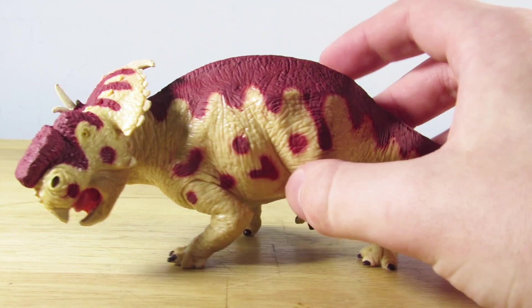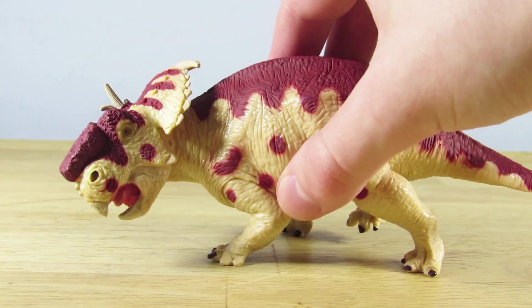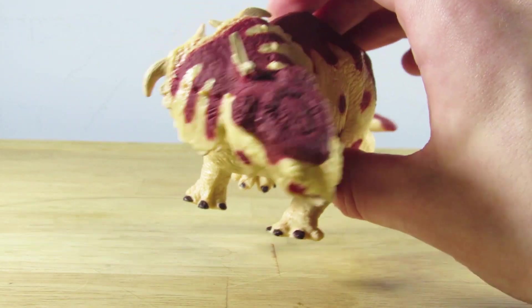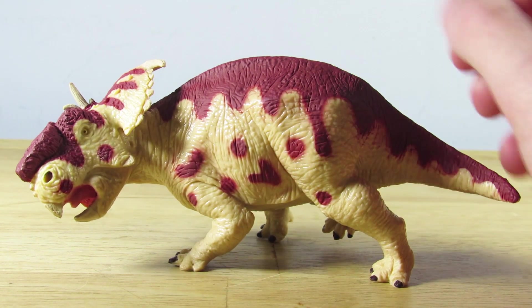I love how bulky they made this Pachyrhinosaurus — it really feels like an absolute powerhouse of an herbivore. The coloration on this figure is also very unique, and I do have to give them props for giving it such a unique color scheme. I haven't seen a Ceratopsian that's a majority cream color with red blotches and markings going across the body.